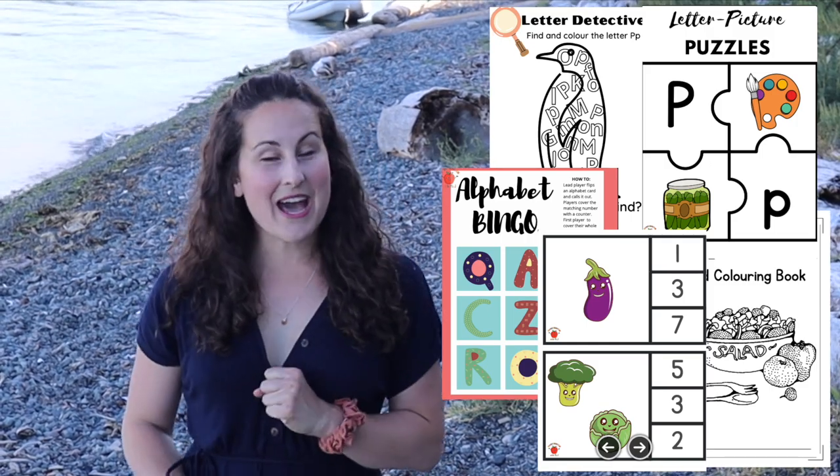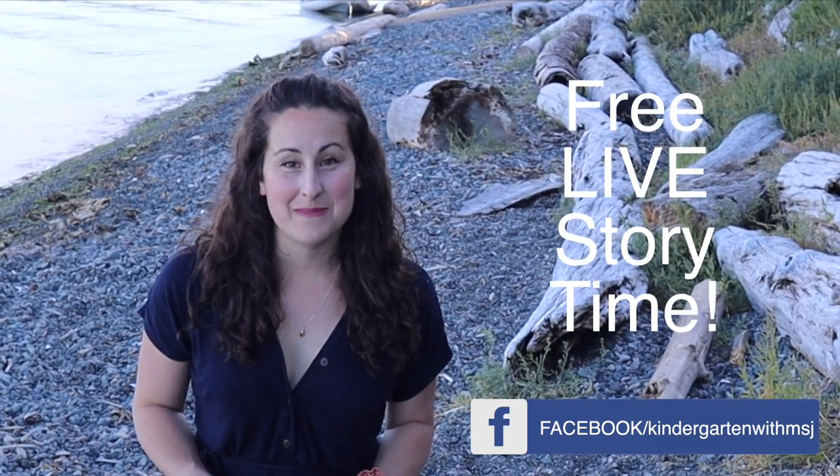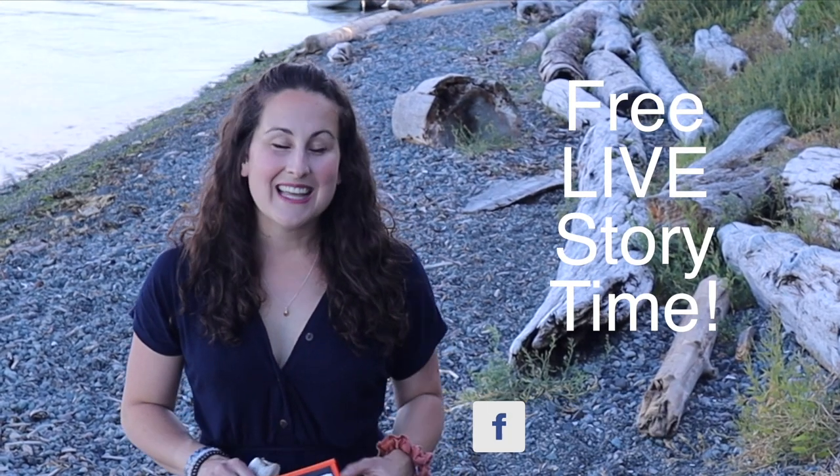I also have a Facebook page, so please do check that out and like my Facebook page for discounts on some of the resources, as well as announcements for when there will be a free live storytime meetup. I would love you all to come — you can ask me questions, listen to the story, and it will just be a great time, so please like me on Facebook.